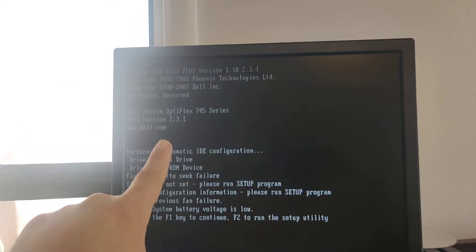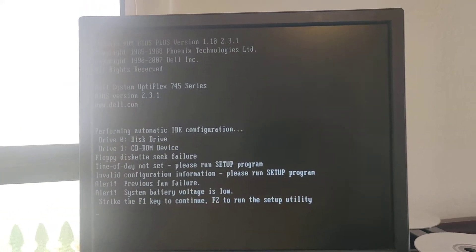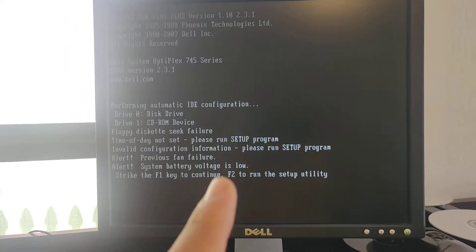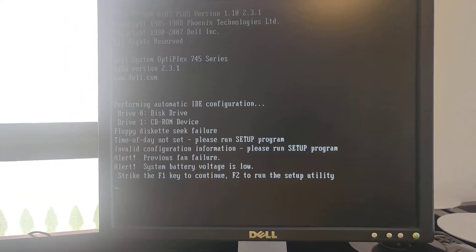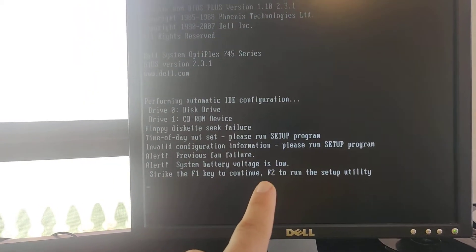disconnect the power on your computer and you have to go through setup to configure all your drives again, it may be that the system battery is low. Now in this Dell desktop, the actual motherboard detects that the battery is low.